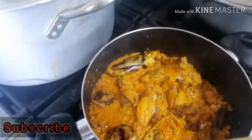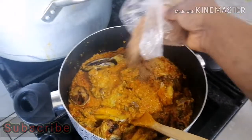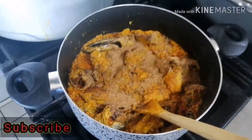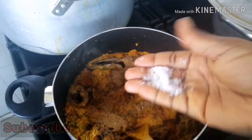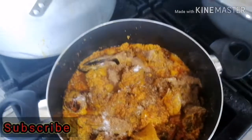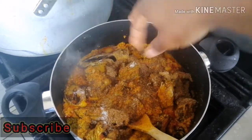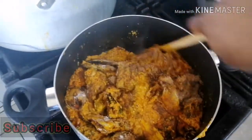Just give this a quick stir and I'm going to be adding more crayfish at this point, along with all our seasonings: just a half teaspoon of salt — a little bit, since we already have salt inside — and two Maggi cubes. Then stir it a little bit.